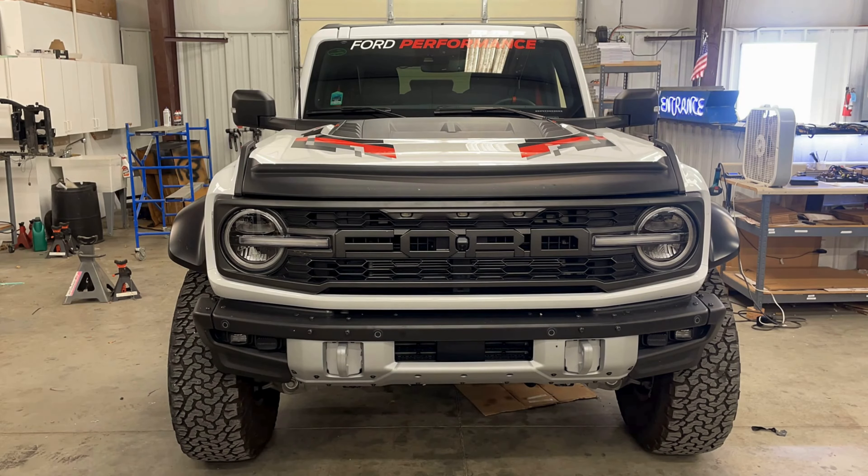The next step is removing all the components that you're going to reuse from the factory bumper, including some of the wiring, a couple of the brackets, and the park sensors. They're fairly easy to get out — just take your time and be methodical. If nothing else, look back over the Maxlider YouTube video; it details how to remove those.